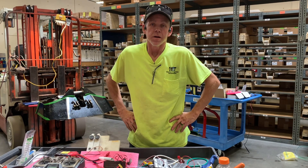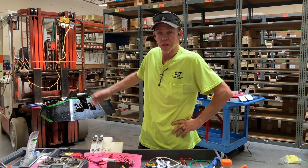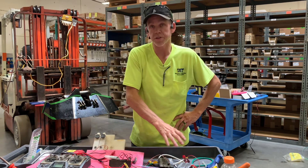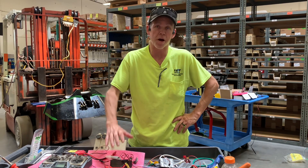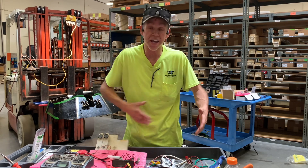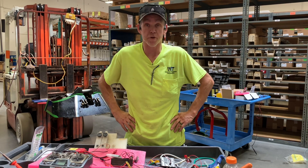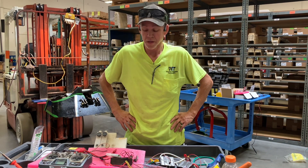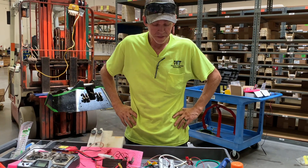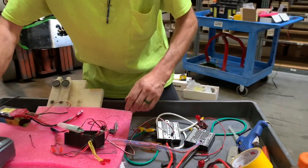We're ready to do some testing on Cobalt. I've got the inside wiring of the robot almost complete, but before I put all the speed controllers and the radio box in the robot, I want to bench test the entire wiring system to make sure everything's wired correctly and everything's working. With that, we'll turn it on and see if it's working. Let's power up the radio first.